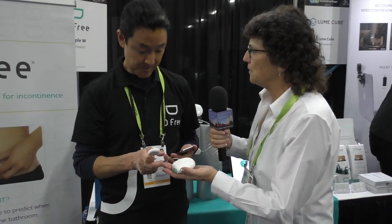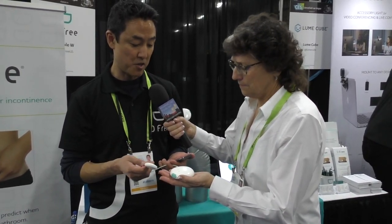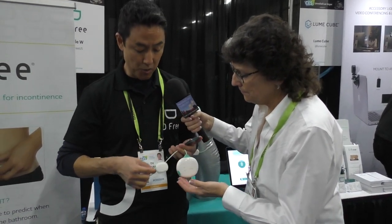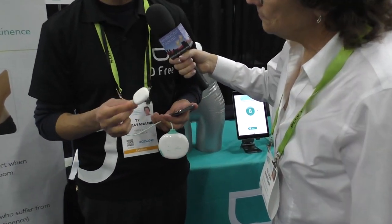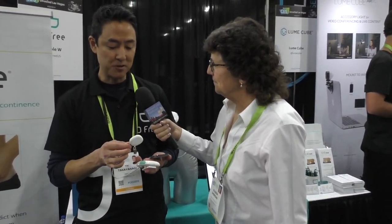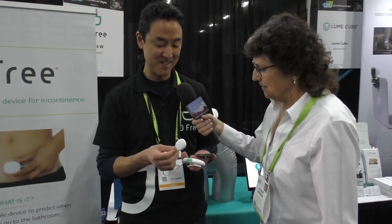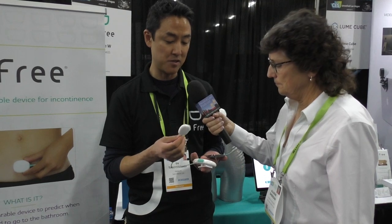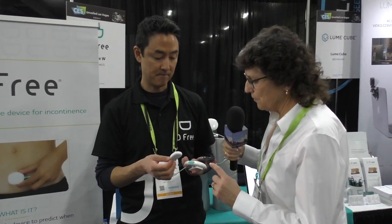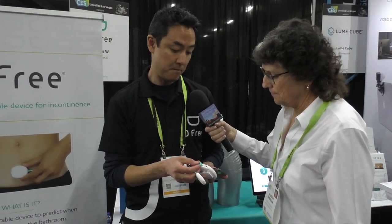The bigger one is the data transmitter. It's got a clip on the back — you put it on your belt or waistband, attach it to your clothing. It's very lightweight so once it's worn on your body you kind of forget about it. The sensor goes on your lower abdomen and is secured using medical tape — any off-the-shelf medical tape will do. You wear it in the morning and the battery is good for 24 hours, so no recharging during the day. It charges via USB.